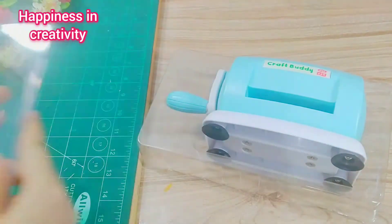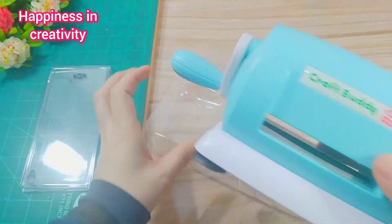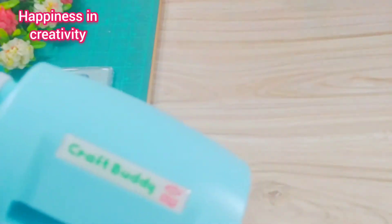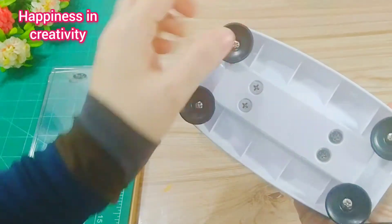It's a plastic body machine and as it's a manual machine, it has a small handle. It also has a suction base here for the grip.